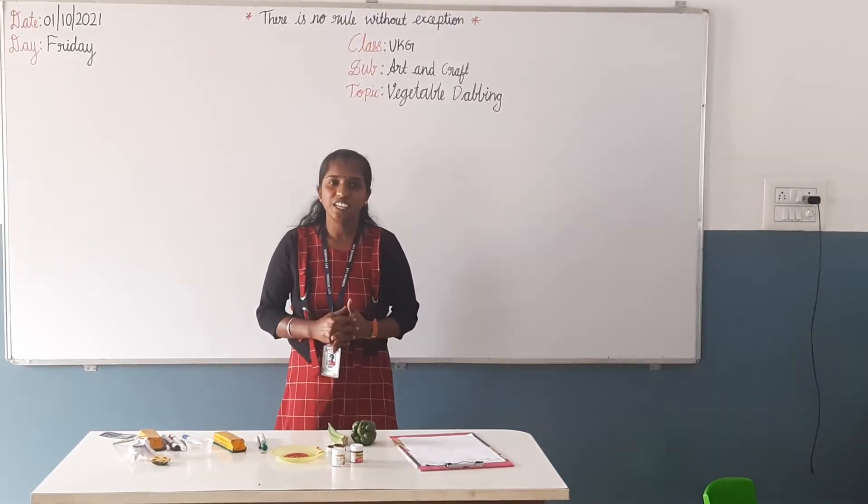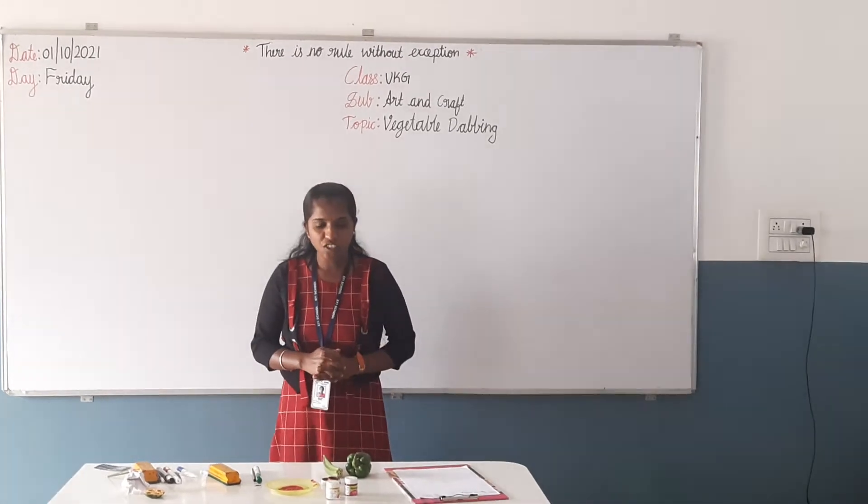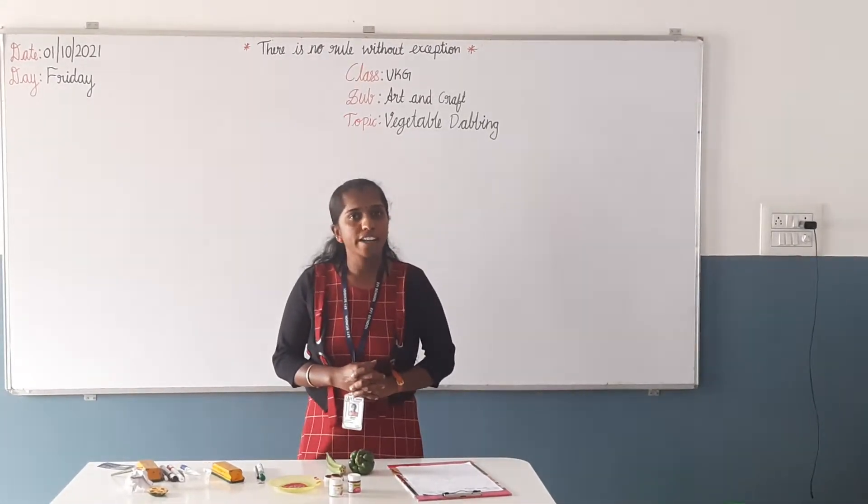Good morning children. Very good morning. Welcome to our Hariri Foundation International School. Yes children, today we have the Atan Krab class.